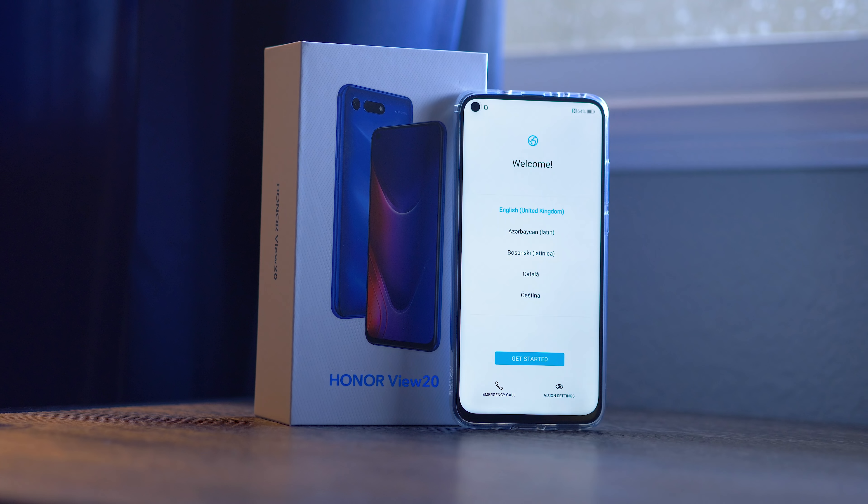The design of the View 20 is also really eye-catching. On the back, there's this V design — it looks a little bit like a reverse level of chevrons, and it shines really well under the light, showing you a bunch of different down arrows that go all the way down the device back. The look of the device is really great, but the feel is even better.